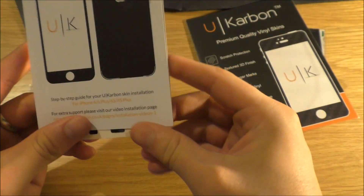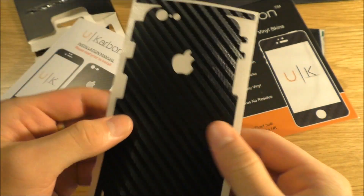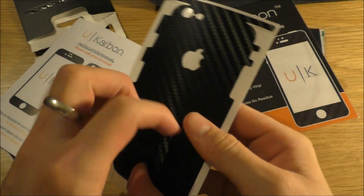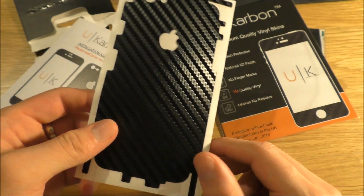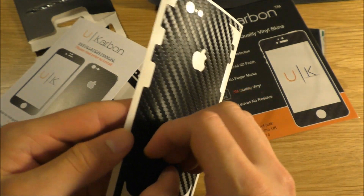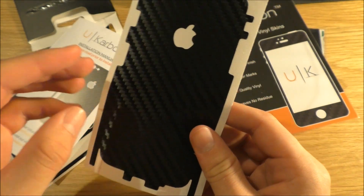So what do we have here? This is the installation. Okay, so here is the skin. You can see it's on a 2D plane. I was quite intrigued by the idea of a skin rather than a traditional phone case.